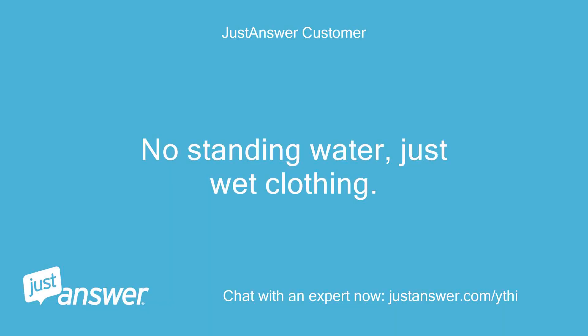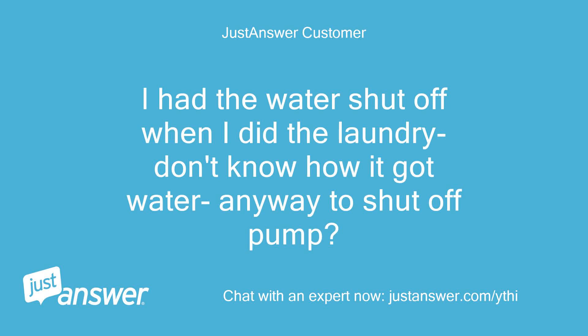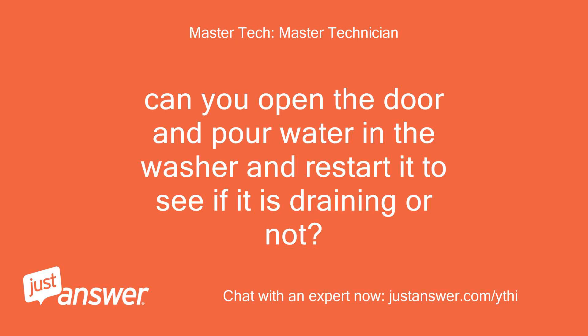No standing water, just wet clothing. I had the water shut off when I did the laundry — don't know how it got water. Anyway, how do I shut off the pump? Can you open the door and pour water in the washer and restart it to see if it is draining or not?